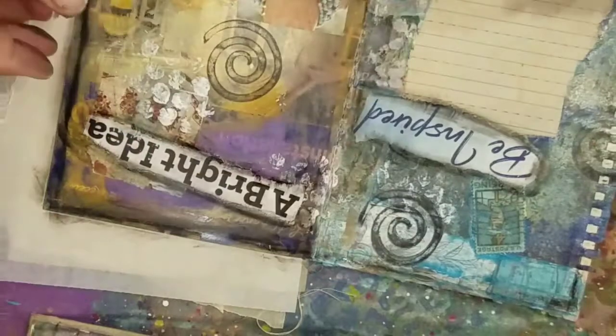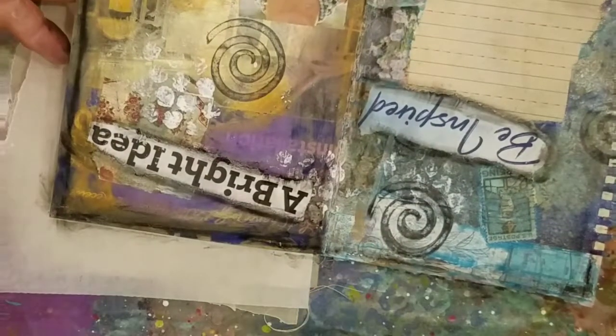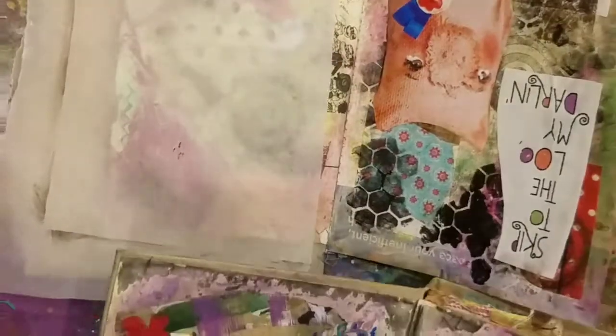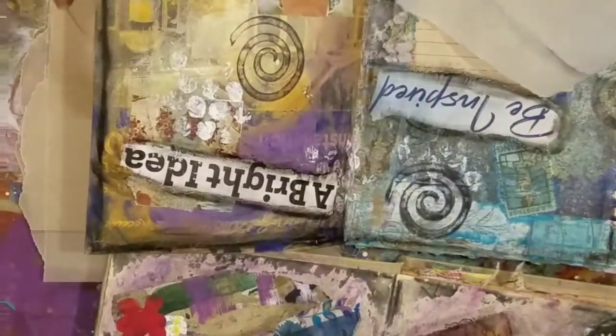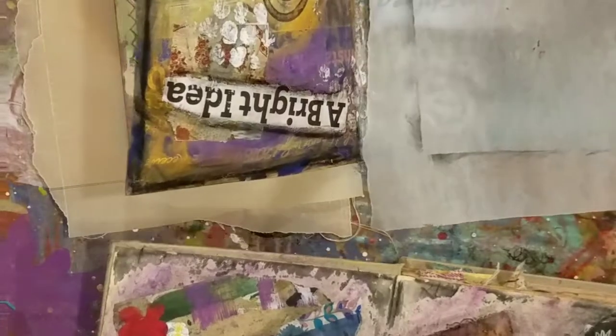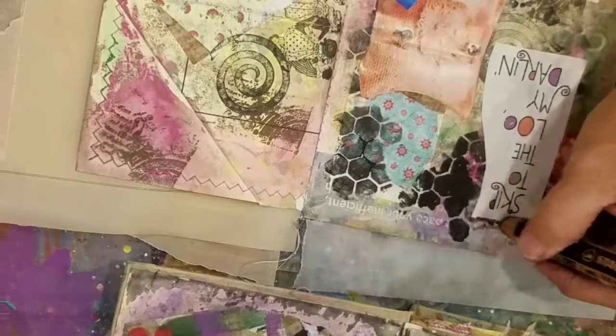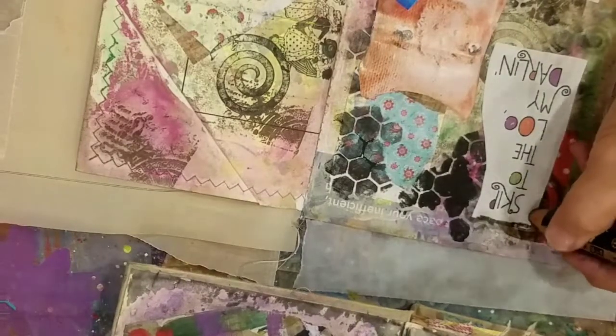Just look at this — it's just amazing. I thought I don't really like this page, but yeah, that's very cool. And you haven't even done any detail yet, like with your buttons or whatever you like to do.